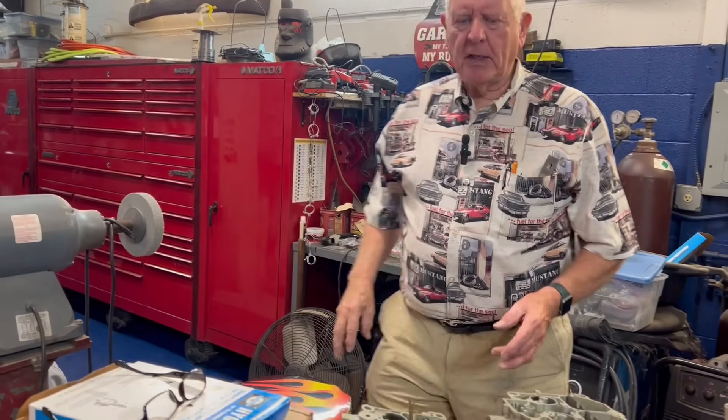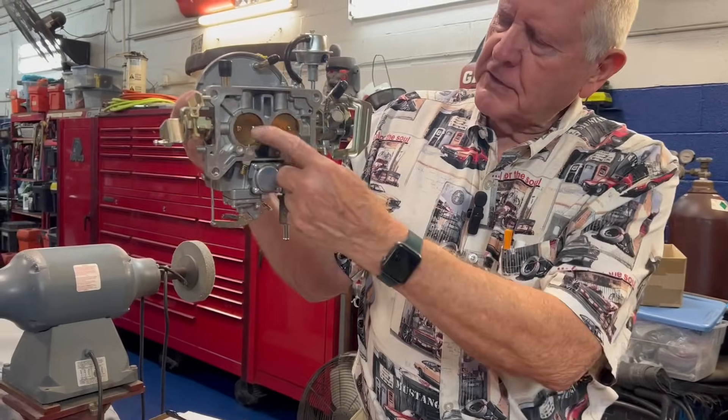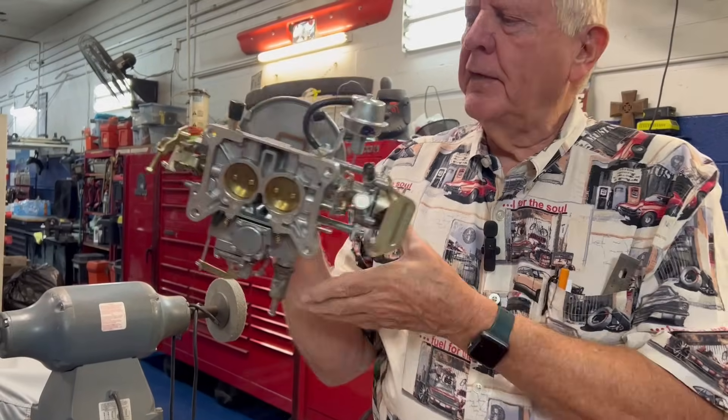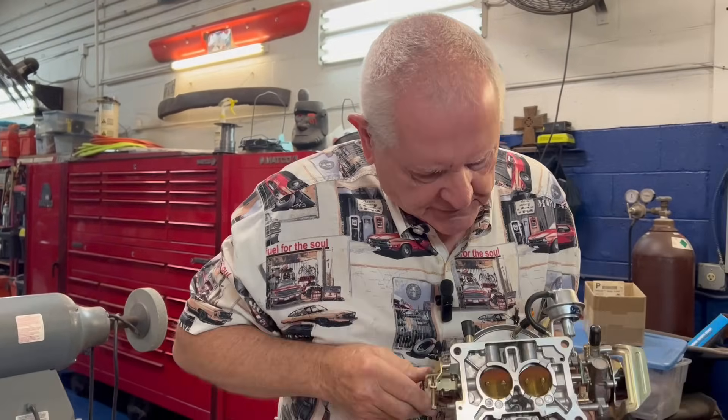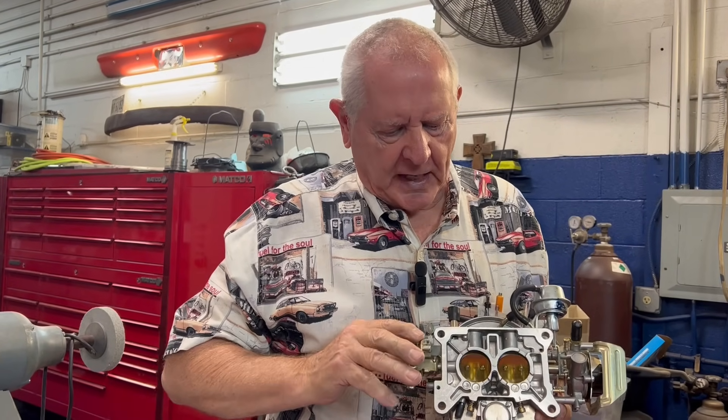Next would be a two barrel, which is one like this and it's got two holes. When you step on the gas, these holes are opened up by these blades here — they're called throttle plates. As you step on the gas you open this up, allowing more gas into the engine, making your car go faster.